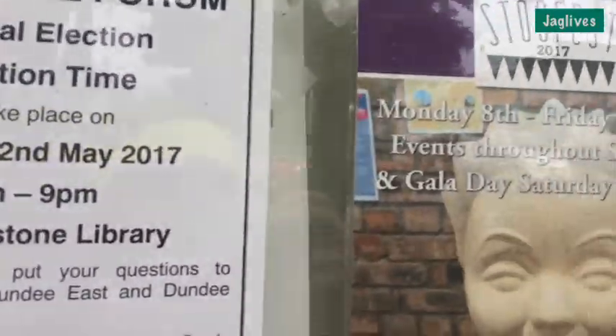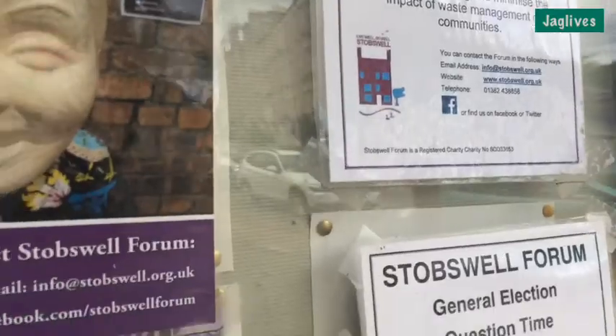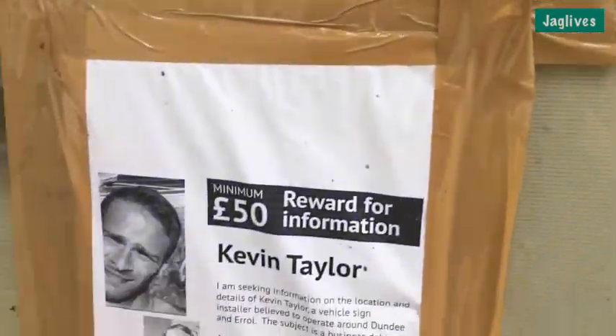I'm in Stobbswell and I am in perhaps the worst phone box in the country. Look at this — it's not even got a door on it, it's completely manky. I don't even know if it's working or not. We'll have a listen — see if there's a dial tone. No dial tone, so this is quite possibly the worst phone box in Scotland. Somebody just tweeted at me — I don't know who you were, mate, but hello and see you soon.